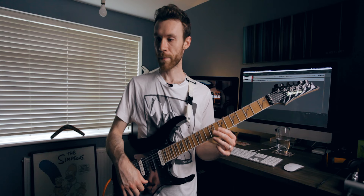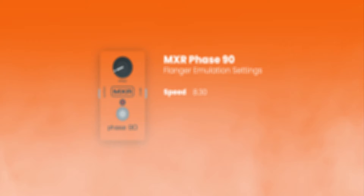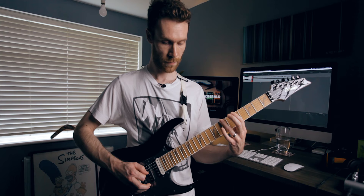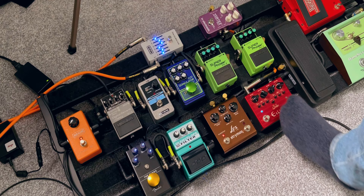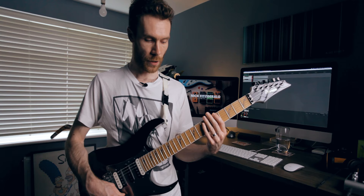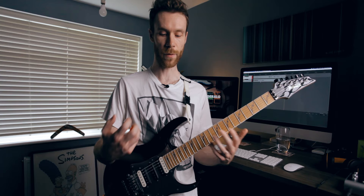Now if you don't have a flanger, I would use a phaser instead. So for the intro part if we have the Phase 90 on — the only thing is when you kick on the distortion, you're not really going to get that kind of gnarled-up effect. You're only really going to get that with the flanger, because you can play with the feedback, the regeneration, and the delay time, and that's what gives you that kind of broken sound, which you're not really going to get with a phaser.